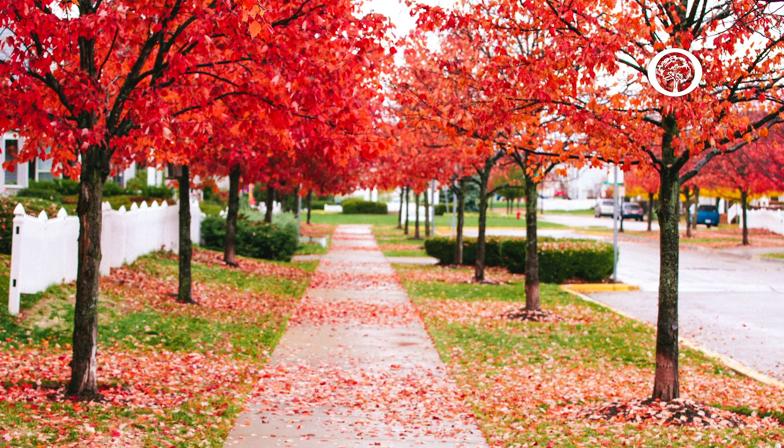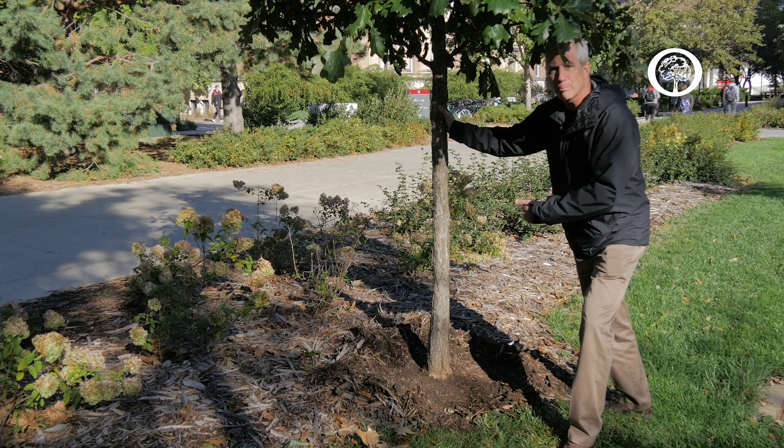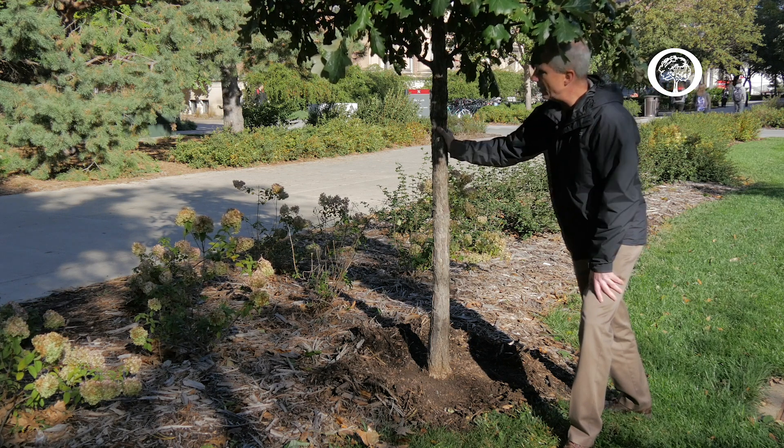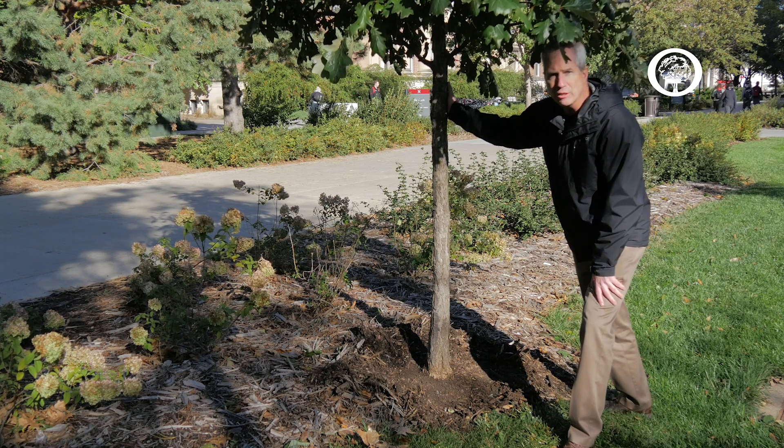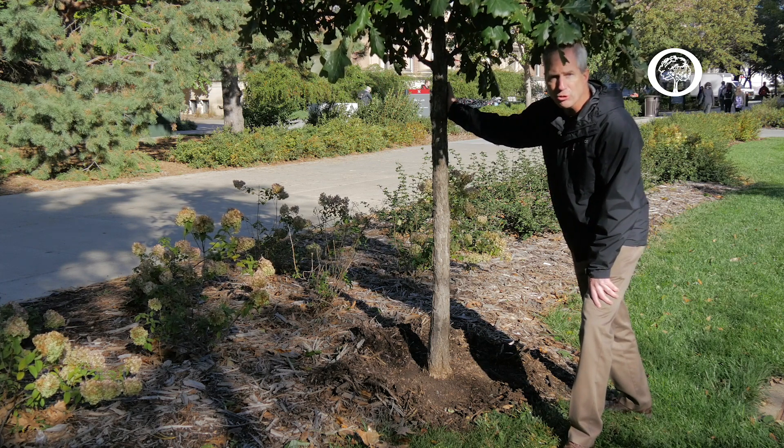Here we've got an example of a tree that's been planted the proper distance from a sidewalk. We've got at least 10 feet of space to allow this large tree to reach its full mature size.